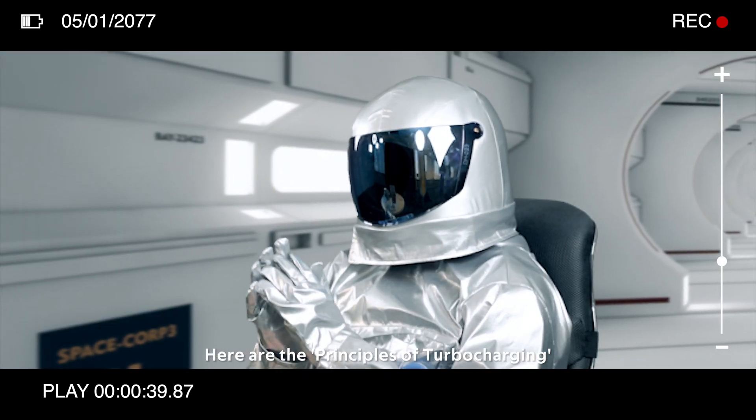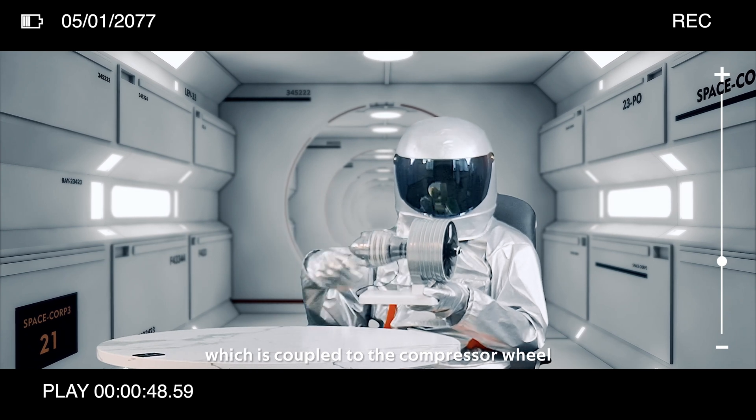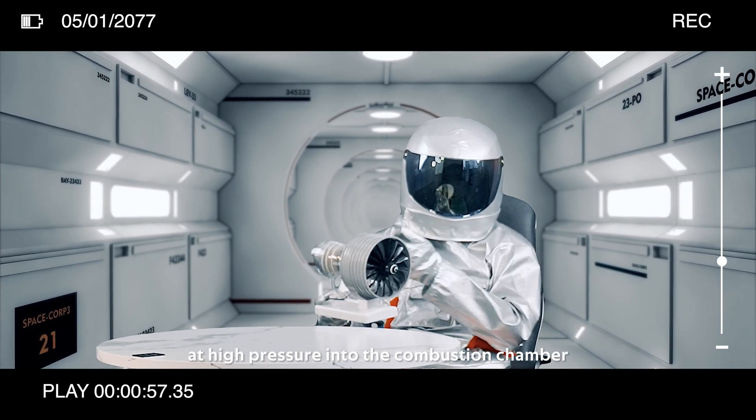Here are the principles of turbocharging. The exhaust gases drive the turbine wheel and shaft, which is coupled to the compressor wheel. When the compressor wheel rotates, fresh air is force-fed at high pressure into the combustion chamber.